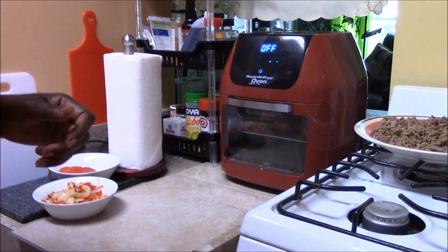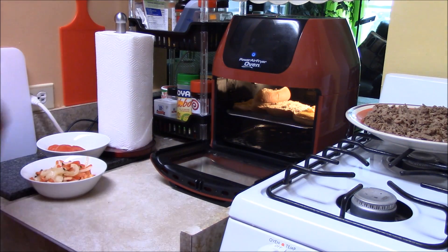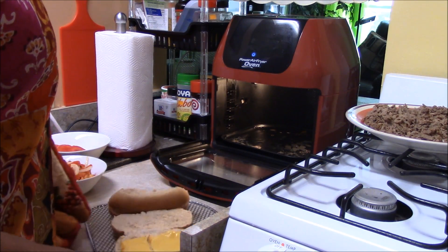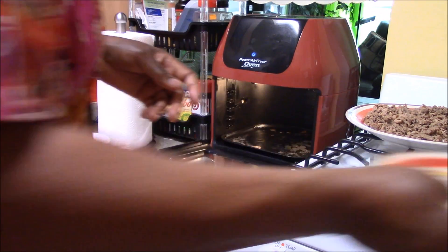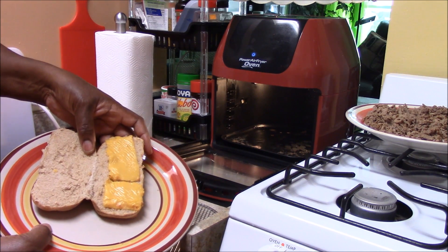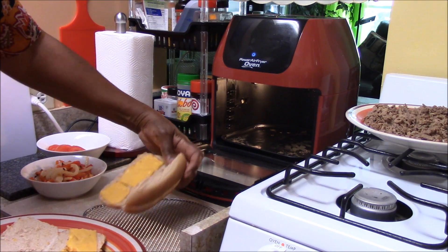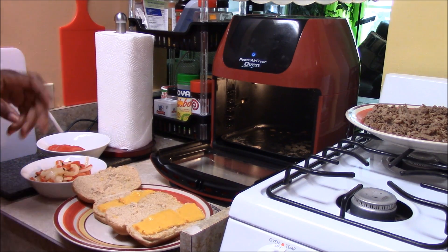So let's check on our cheese. Let me adjust the camera back down. Oh yeah — what a melt! Beautiful. You see the cheese? It's all melted. The bread is toasted. Looking good.